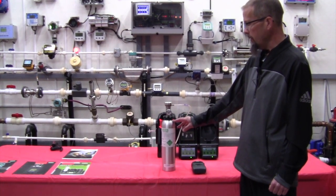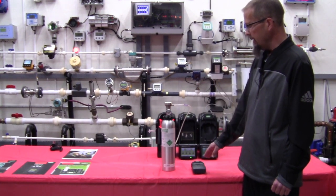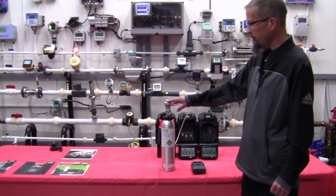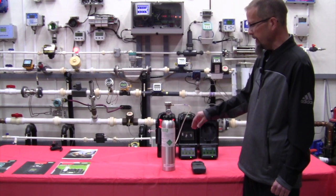I need my calibration gas bottle and I need an on-demand regulator. Since this is a pump unit, the pump inside the monitor actually controls the gas flow, so this is a different regulator than a fixed flow. It actually lets the instrument control how much gas is removed from the cylinder.